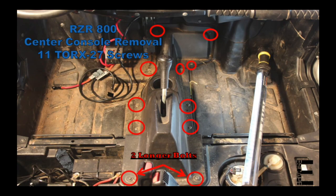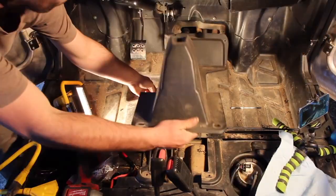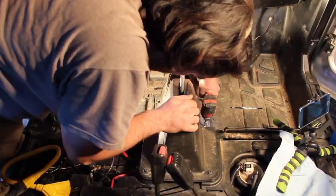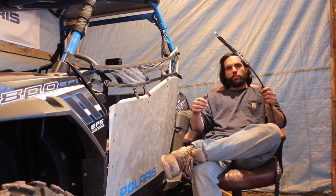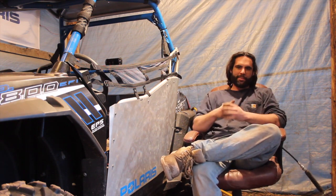With your new shift cable installed, it's probably best to turn the key on and make sure the bike shifts smoothly between every gear, and make any adjustments necessary before reinstalling the center console, access panel, and seats. It's unfortunate that I bought the wrong shift cable here, but I guess that's the best way to learn.